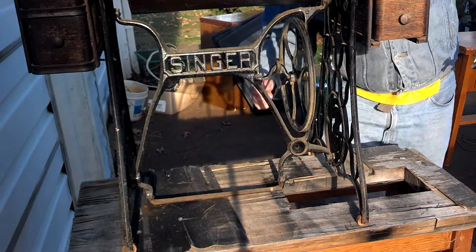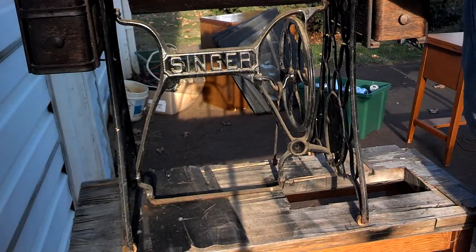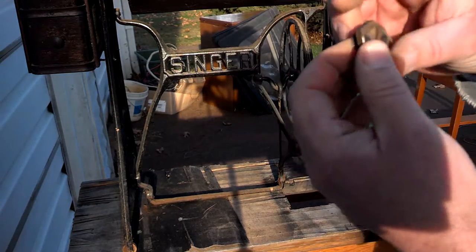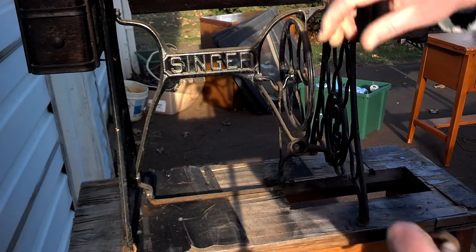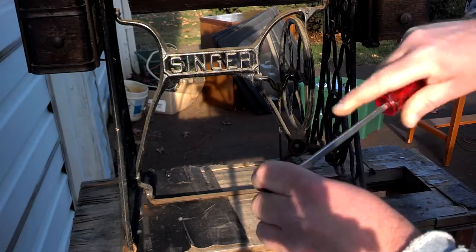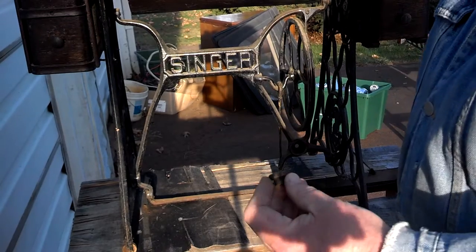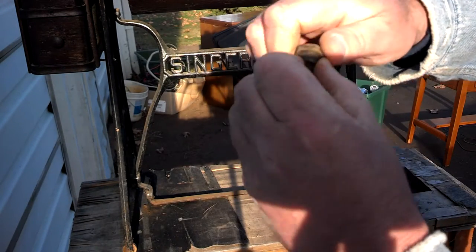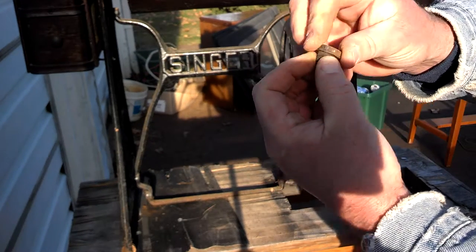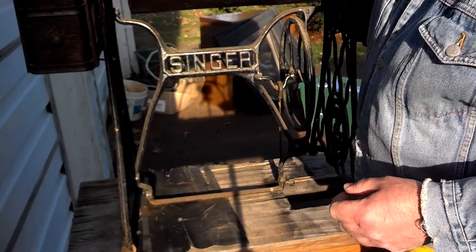Now we have our pitman arm moving freely. On the bottom there's a little cup — this is the screw that sits in the bottom of the pedal at the end of the rod of the pitman arm. Make sure this screw spins free because it's the same process: screw it in, hold it in place, and tighten the nut. We'll do that after we put our pedal in.